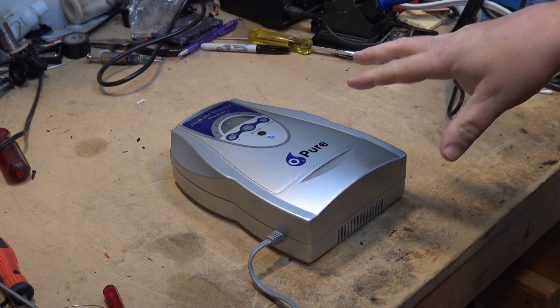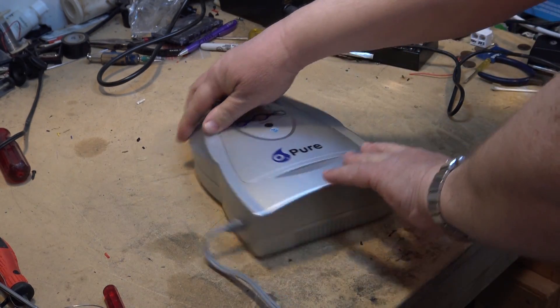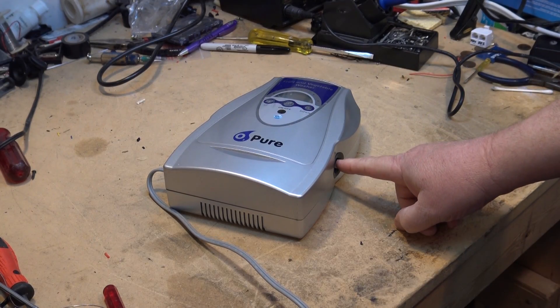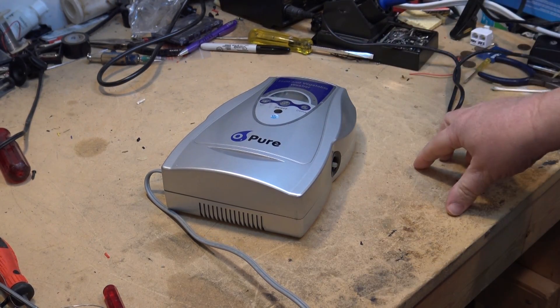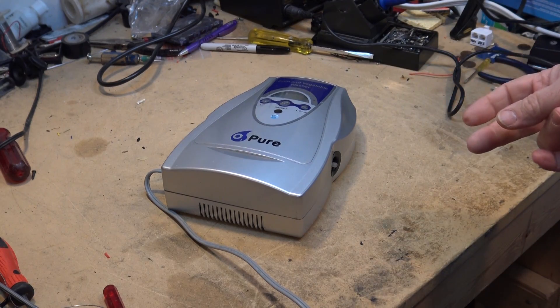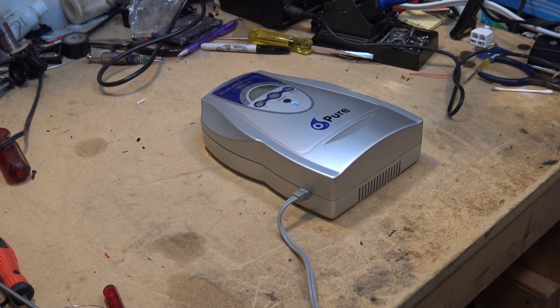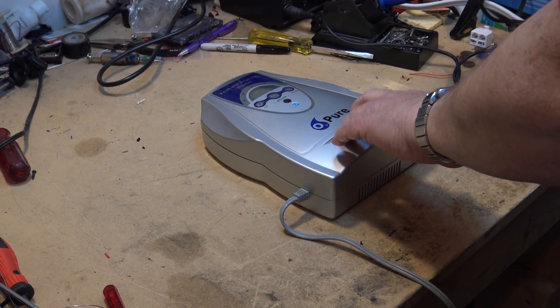Got my bench today. I've got a unique piece of equipment — this is a fruit and vegetable washer, and what it does is it generates ozone. It's like an aquarium air stone; you put it in a bowl of water and it generates ozone. You let your fruits and vegetables soak in ozone and it purifies them. It was brought to me by a friend, and he says it doesn't work, so we'll plug it in and just see what's going on.